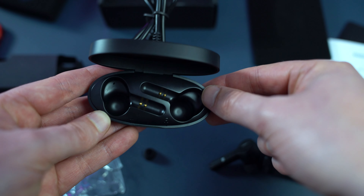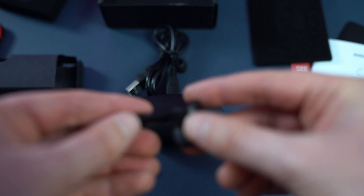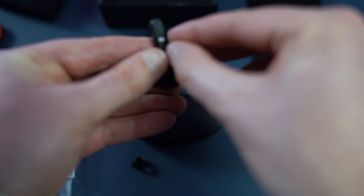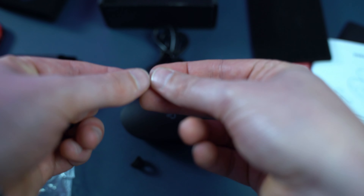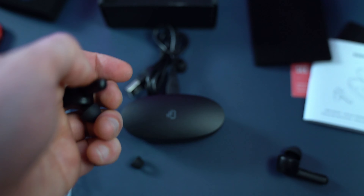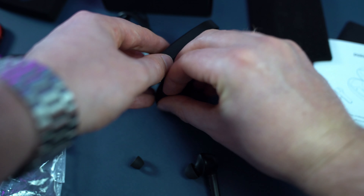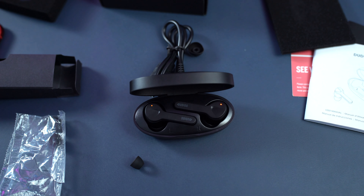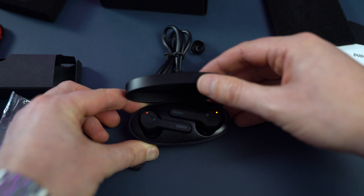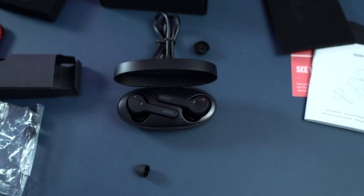But the headphones are what we're all here for. They go into the case in a specific layout so you can't mess it up, and there's a little contact on each one to charge them up. The headphones themselves have a little wrapper — I'm just going to peel this off. This prevents them from charging during shipping. Once you peel off both tabs and put them back in the case, you can see both are now charging with little red LEDs. That little red indicator tells you they're charging.